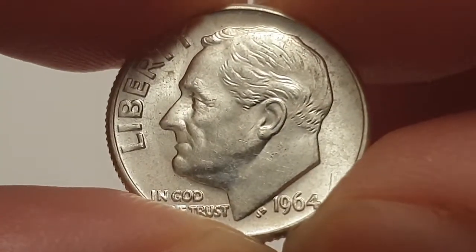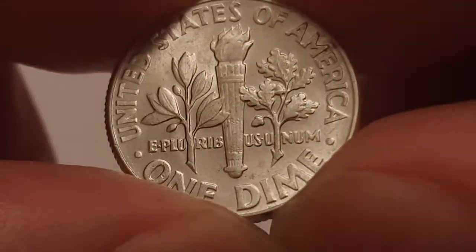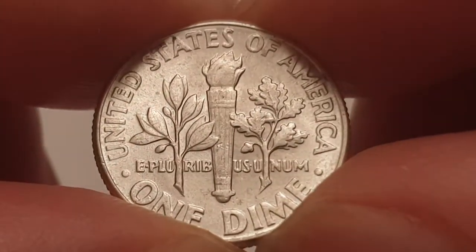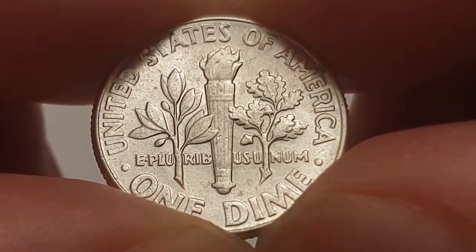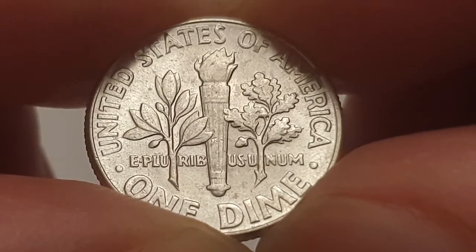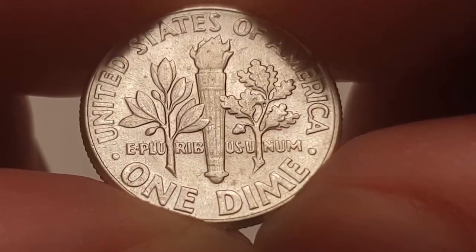I'm going to flip the coin over to show the reverse side. This is also designed by John Sinek. At the top of the coin you have 'United States of America'. In the centre there you have the olive branch, the torch, and the oak branch, which represent peace, liberty, and victory. Then you have the Latin motto 'E Pluribus Unum', which means 'out of many, one'. At the bottom there you have the value of the coin, which is one dime or 10 cents.